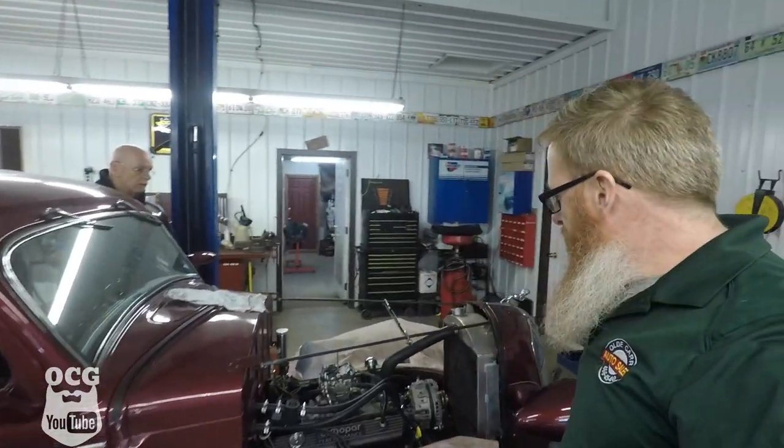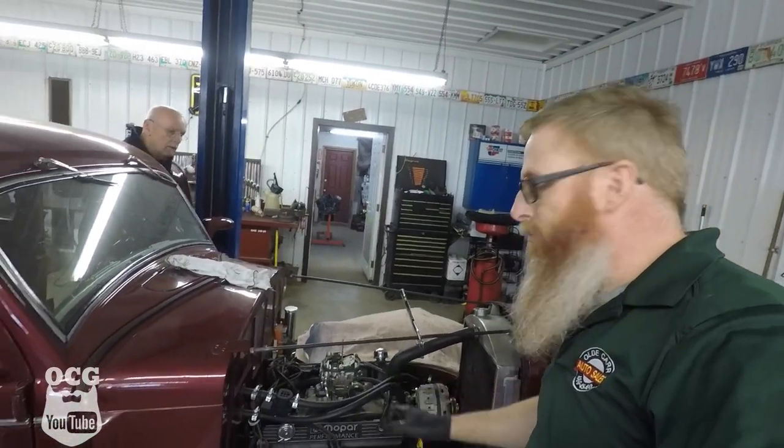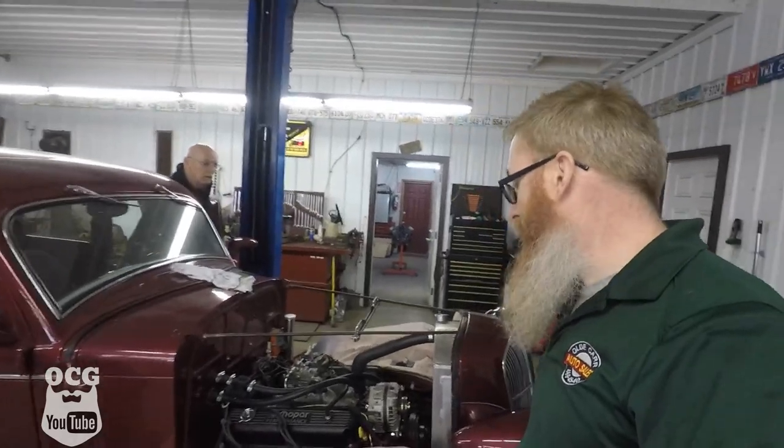Okay, so we're getting ready to start this thing for the first time. We've got the coolant in the radiator, we got the carburetor all primed up. Let's try it.